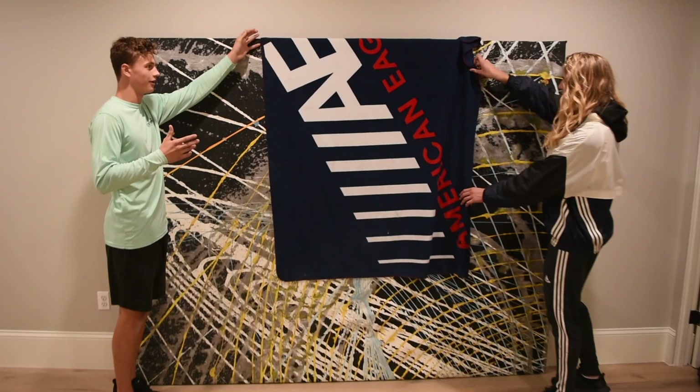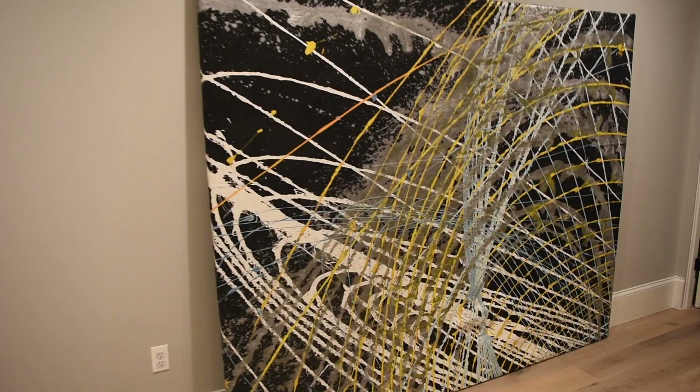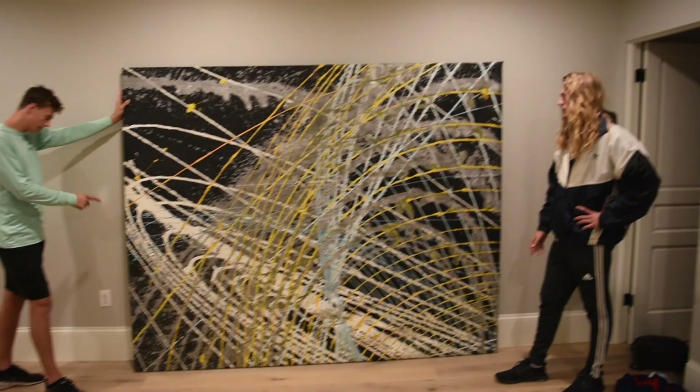We're going to see it for the first time ever. Are you excited? I am very nervous because I have no clue what it looks like — it's all covered up. Three, two, one, go. Wow, that looks awesome! It's better than I could have imagined — I didn't even think it looked this good. The frame really ties it all together. They did a good job with the frame. I'm glad that we spent the money having it professionally done.